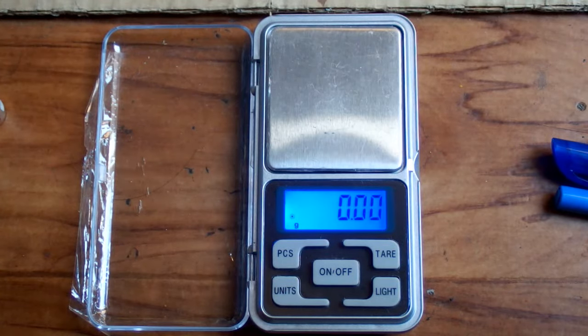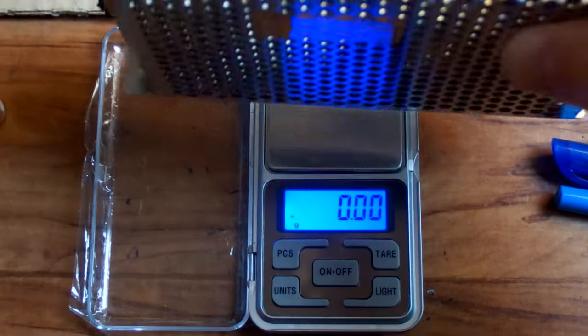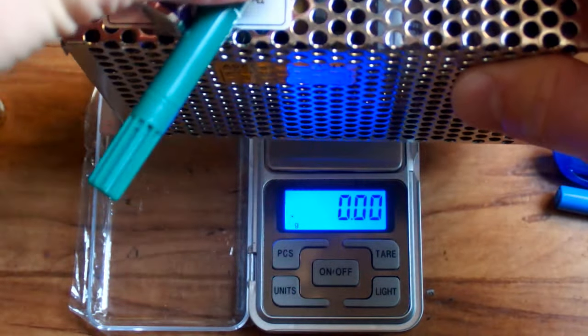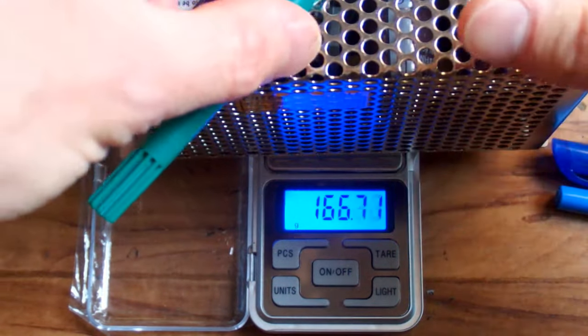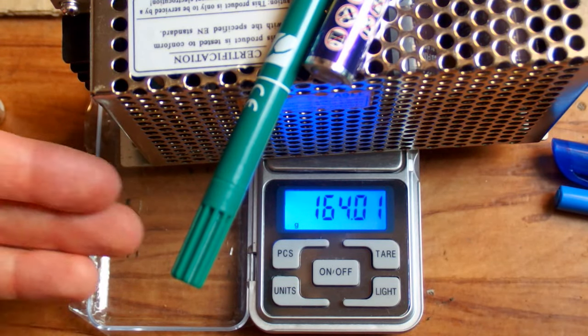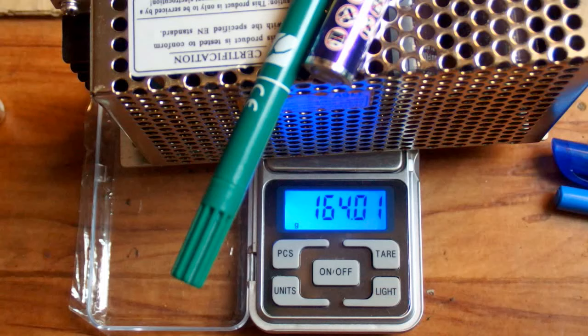So now it's a little bit over three times less sensitive. My calibration weight should show something like 166 grams or slightly less. And just as expected, it shows slightly less than one third of what it should show.